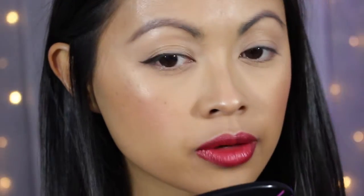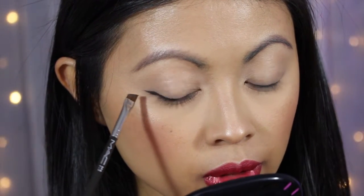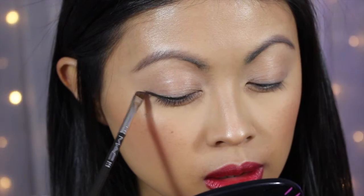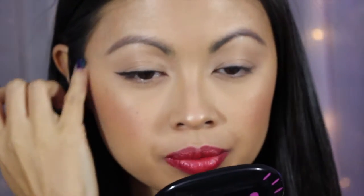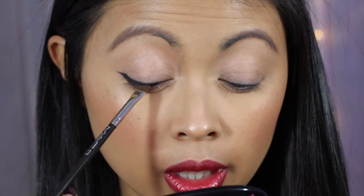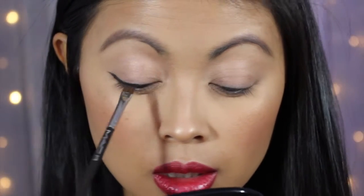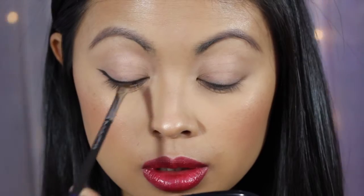If you want to make it more dramatic, you can always go back and extend some more. It looks pretty good! I'm going to dab some more eyeshadow in there, tap off the excess, and follow through the base line — just go right along that lash line with little swiping motions.